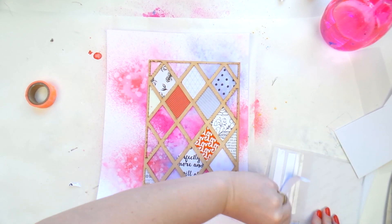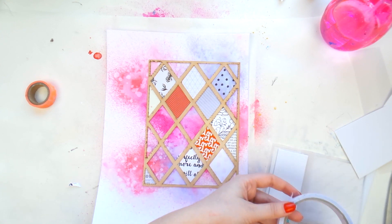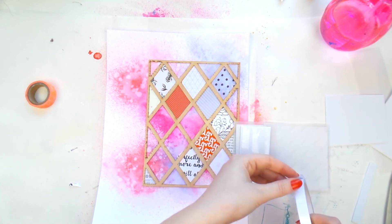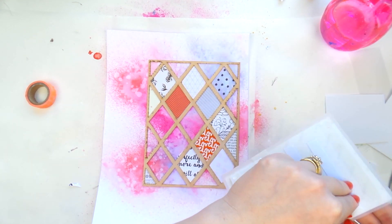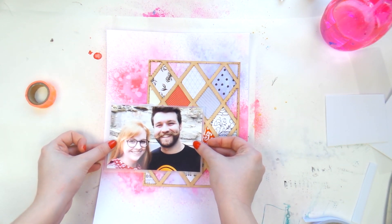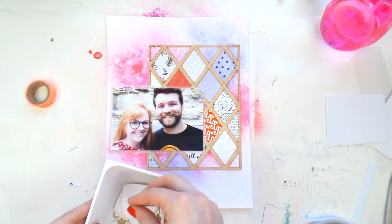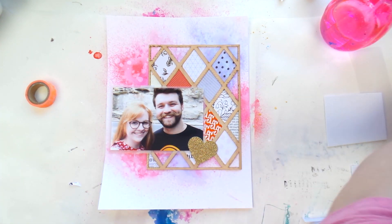For my photo, I didn't want to use a lot of patterned paper for layering behind it because I already had the patterned lattice wood veneer piece and wanted it to stand out. I did attach some craft foam — just about a third of the photo — because it was going to be raised on the wood veneer and wouldn't have sat properly otherwise. Then I added just a little bit of vellum and stuck that down.